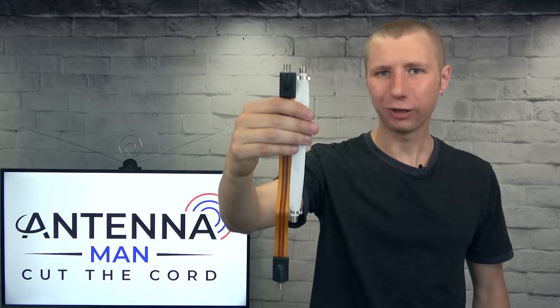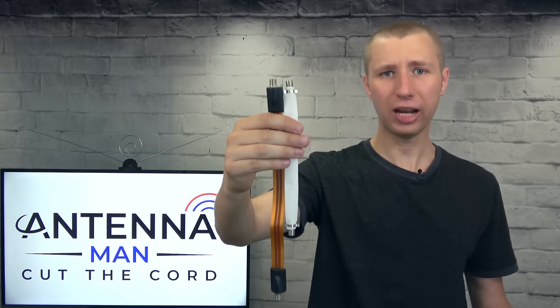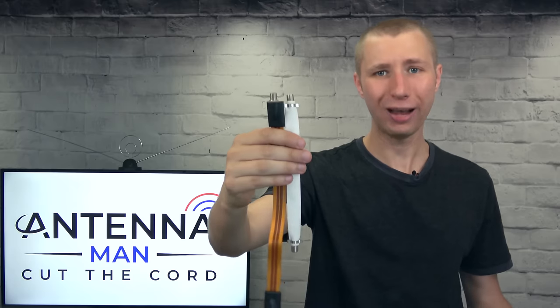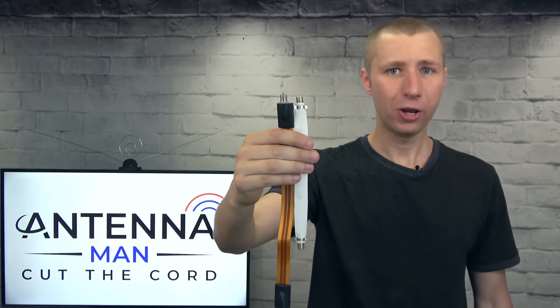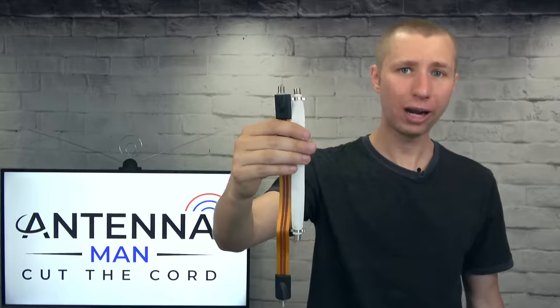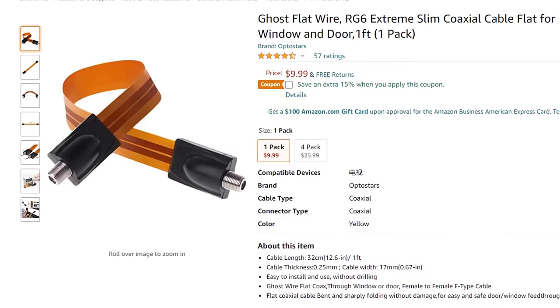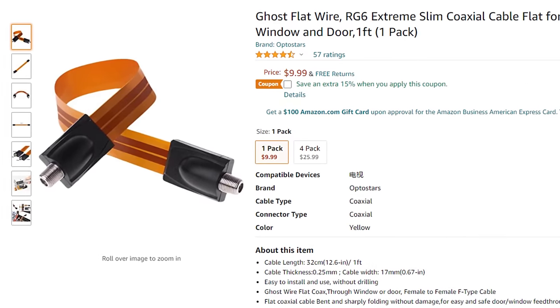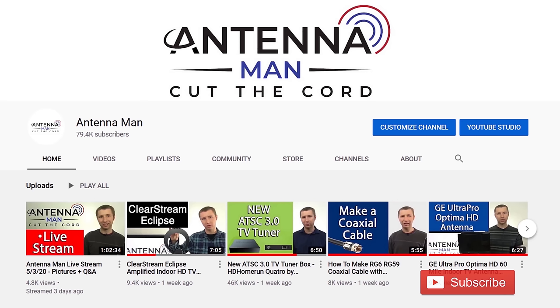So back to the main subject of this video. These two flat coaxial cables are perfect if you're trying to connect an outdoor antenna but don't quite have the skills to drill holes through your home and run the cable that way. Use one of these to connect the coaxial cable from the antenna through a window or a door. If you decide to purchase one of these cables, please use one of my affiliate links in the pinned comment or in the description of this video to help support the YouTube channel.